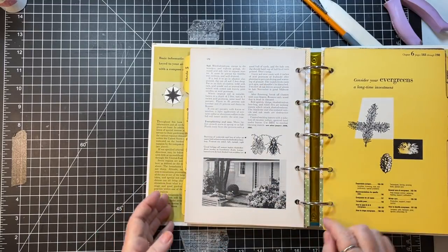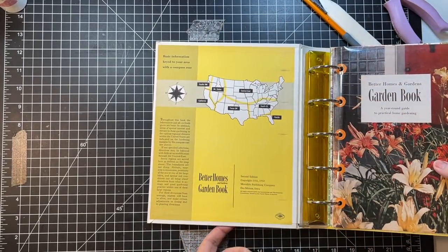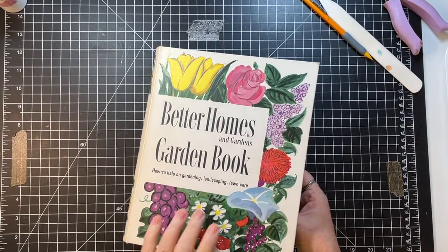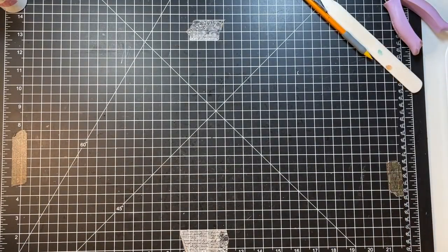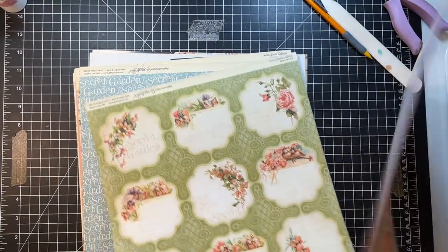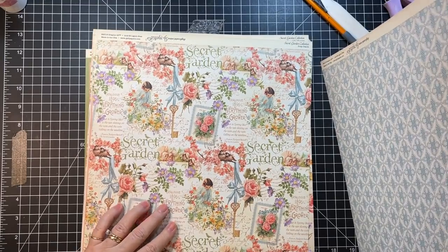Those are in a bit — let's just make sure they're not going to bind. Nope, they're okay. Let's look at the piece of paper that has the journaling cards on it. Oh yeah, I have this cute one.